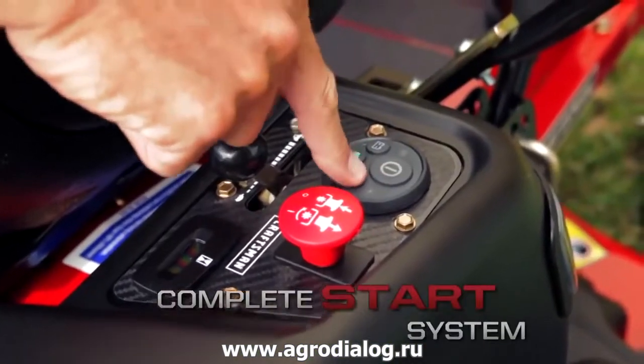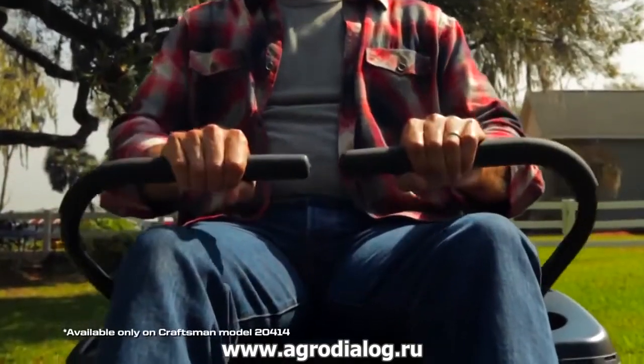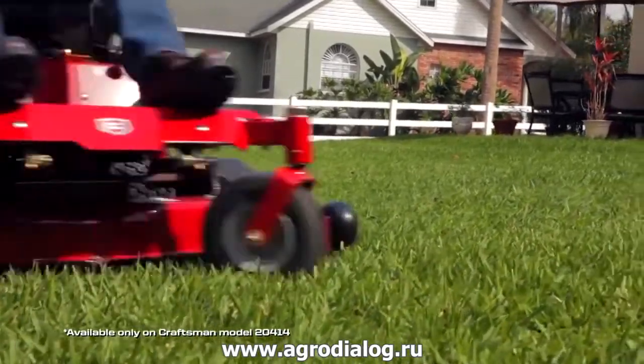If you want an extra edge, the Push Button Complete Start System is the way to mow. You'll never have to search for your keys again.